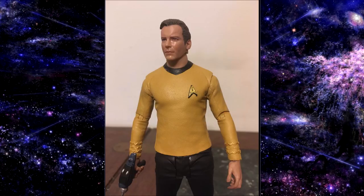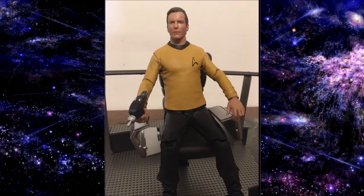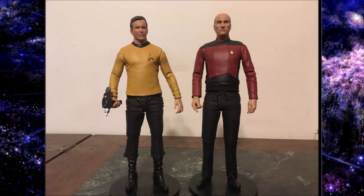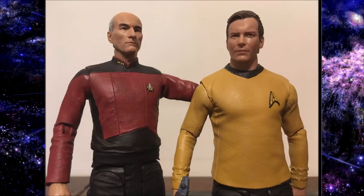Overall you can get some great poses out of this figure. You can sit him down in his captain's chair — I have him in the movie chair here. This figure is just really really outstanding and I'm really looking forward to seeing the other figures in this line. Sizing them next to each other, the cool thing is that we might finally have Star Trek figures all in the same scale. Diamond Select and Art Asylum's Next Generation figures were a lot bigger than the original series figures, but Kirk and Picard are on pretty much the same footing here. These two figures are going to look great next to one another on the shelf.